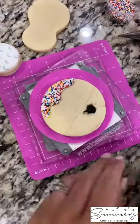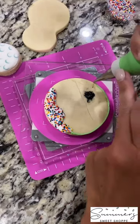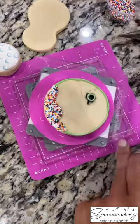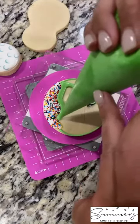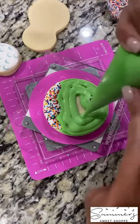Next I'm going to take my flood icing and flood the inside from the inside out, then take some rainbow sprinkles and add them to the flood icing. These are the spectators that will be watching you play your golf game. Next I'm going to outline my green, make sure I get that hole, and then take my green flood icing and fill that in as well for your golf green.